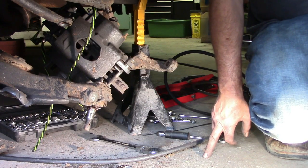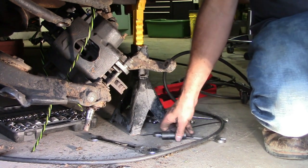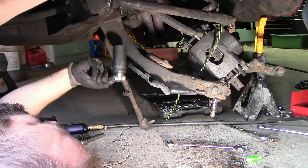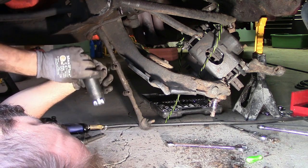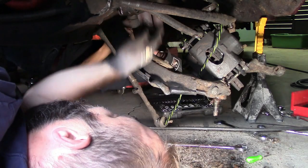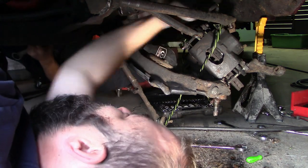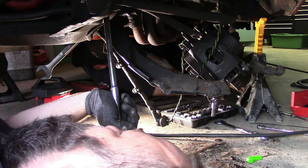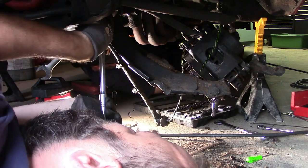On the lower control arm there's a big bolt in this hole here — it's kind of an awkward one to get to. That's also how you adjust your alignment. The socket for this is one inch. The top is okay but the bottom one is horrible.